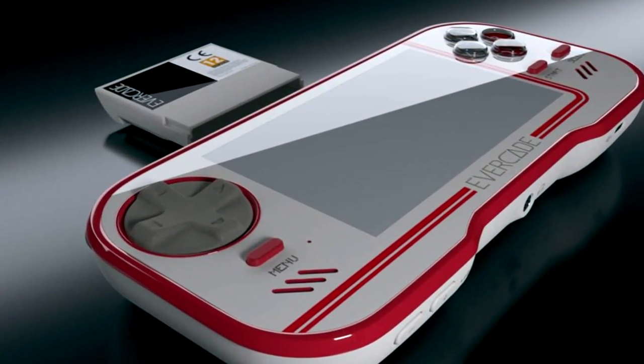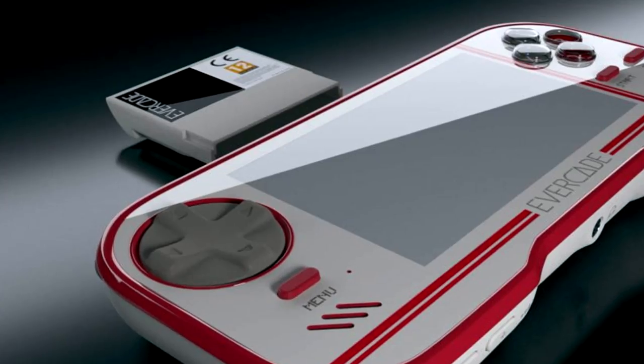Hey there guys, DJ Slope here from Slope's Game Room. I've been given the exclusive reveal of the new Evercade handheld retro gaming device that actually takes cartridges. We've known about this for quite some time, but now the trailer is finally here. We're going to play the trailer straight away, uninterrupted, and then talk a little bit afterwards about what I think about the Evercade. Welcome to Slope's Game Room.